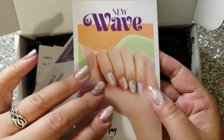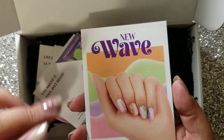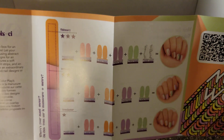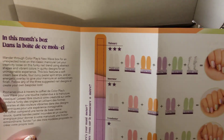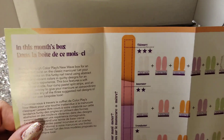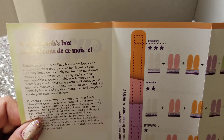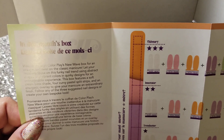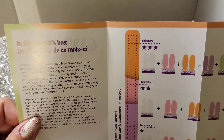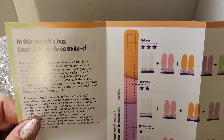I always love that they include this leaflet. There was one month where they did not include the leaflet, but I guess because it was kind of like a virtual resort theme, everything was digital. But I love collecting these, and inside the leaflet it provides you examples of what you could do with the sets included in the box. In this month's box: "Wander Through ColorPlay's New Wave box for an unexpected twist on the classic manicure. Let your creativity loose on the spunky nail trend using abstract shapes and vibrant colors and quirky designs for an unimaginable experience." This box features a soft cream-based shade, four curvy pastel split strips, and an energetic overlay to give your manicure an extraordinary finish. Follow any of the three suggested nail designs or create your own bespoke look.